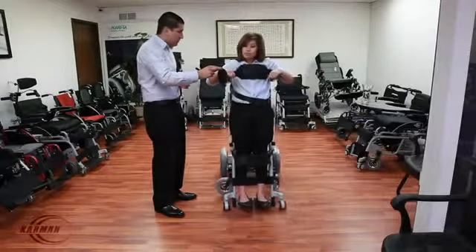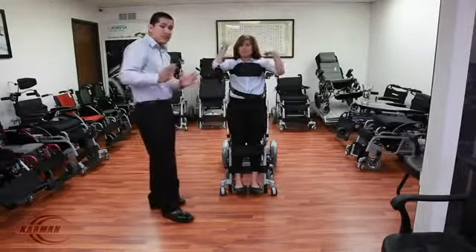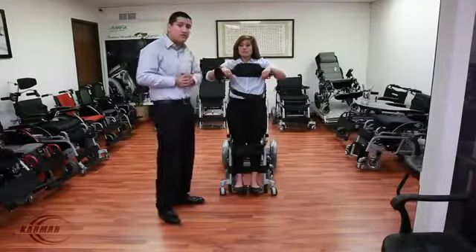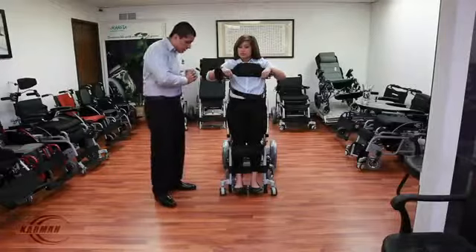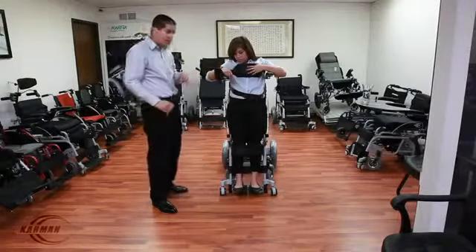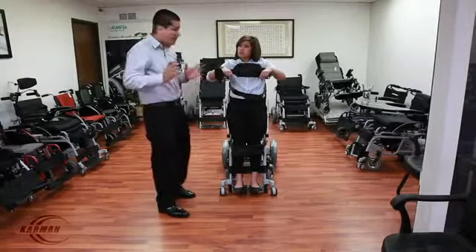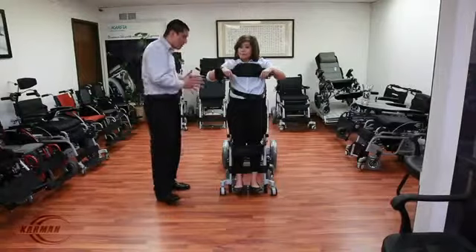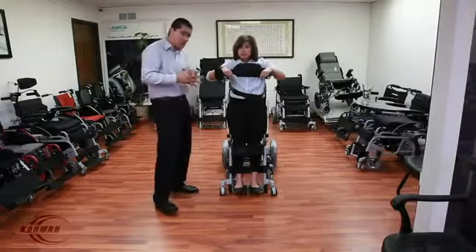We're going to demonstrate to you guys how safe this chair is. As I mentioned before, the fear of tipping over — the design of the front casters touching the floor is very safe. This ensures that the balance and weight of the user has been shifted to the rear, making sure the weight is not too forward, preventing you from falling.